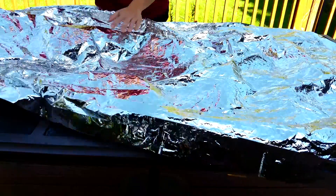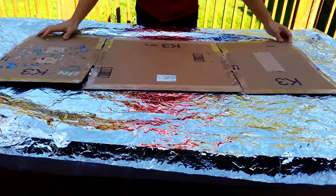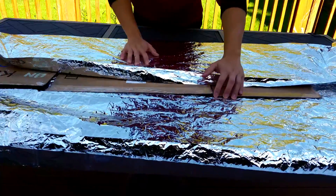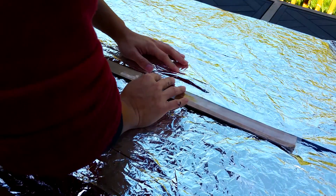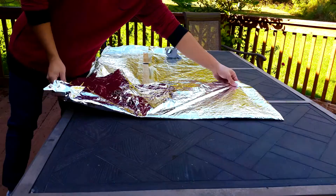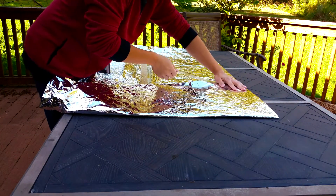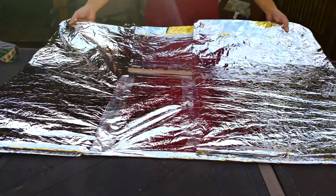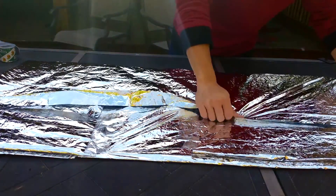After taping down the edges, I laid the cardboard on top of the emergency blanket and centered it. If you are working in a windy environment like I am, taping down the emergency blanket first is a good idea. As mentioned, aluminum foil is not ideal — it can easily be torn, and household aluminum foil is too small to work with. I also taped the blanket's edges to prevent light damage.